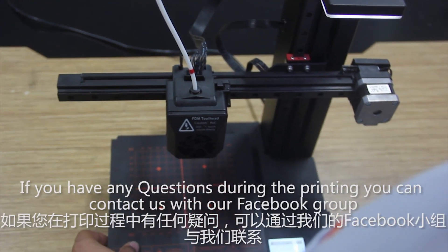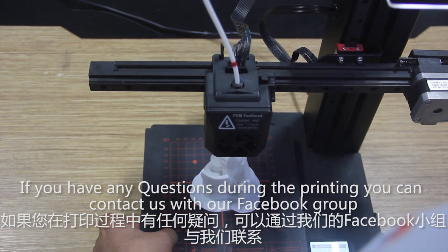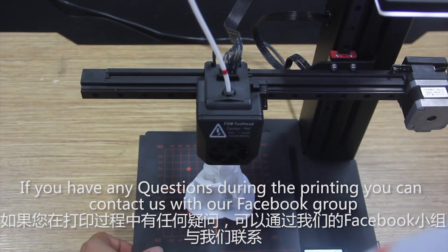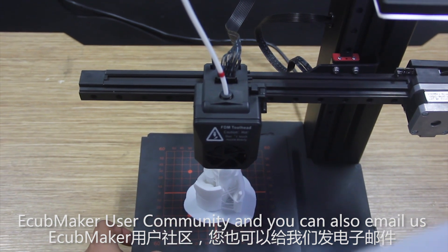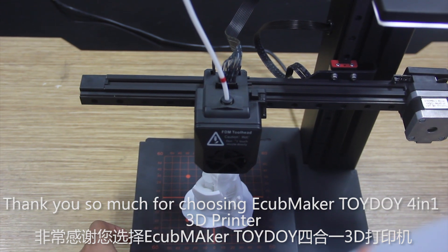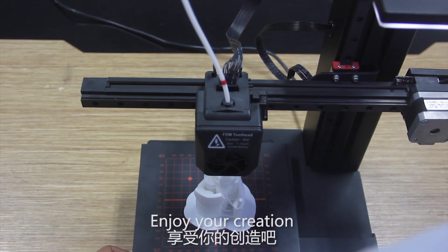If you have any questions during the printing, you can contact us through our Facebook group, eCubeMaker User Community, and you can also email us. Thank you so much for choosing eCubeMaker Toy DIY 4-in-1 3D Printer. Enjoy your creation.